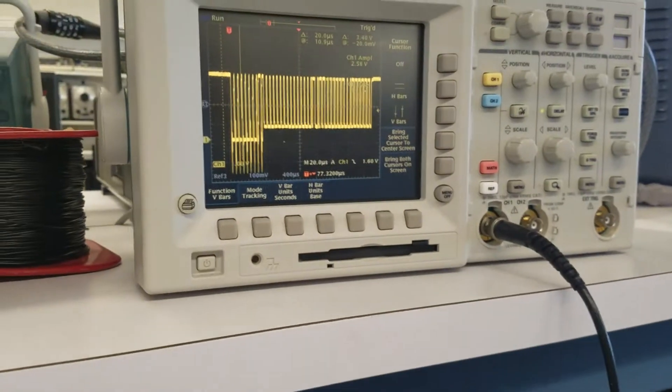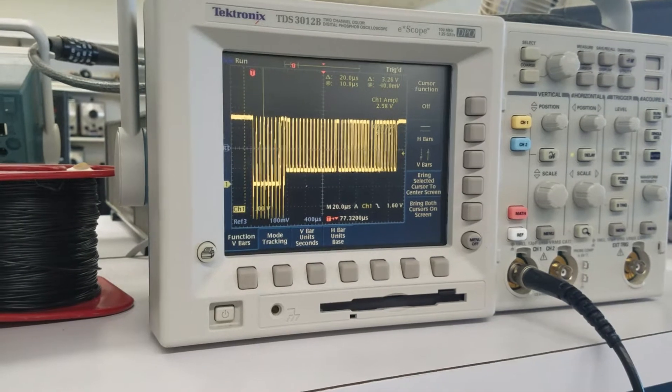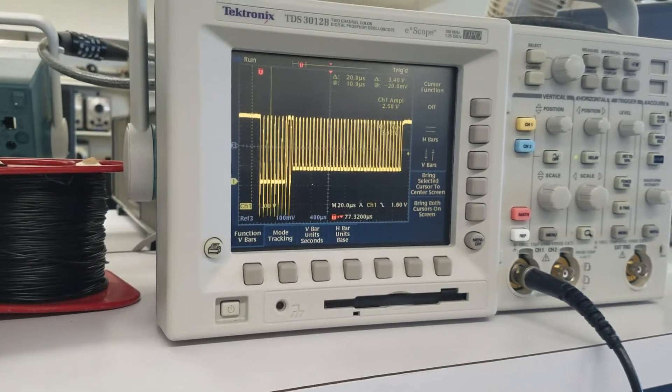And here is an O-scope measuring the signals coming from the N64. We've got a pole response, which is the first quarter of the signal, and then the controller response, which is the last quarter of the signal.